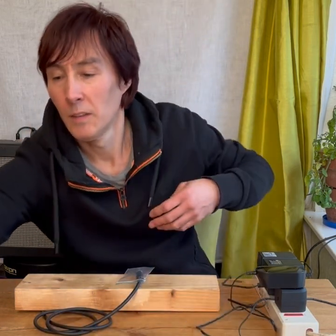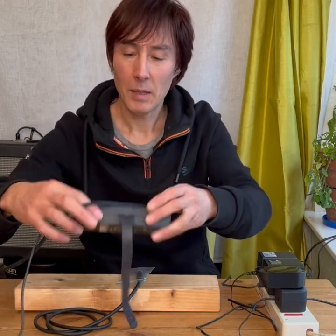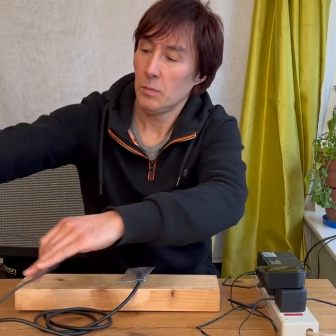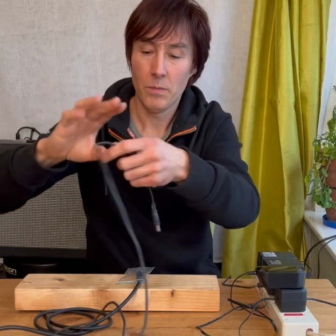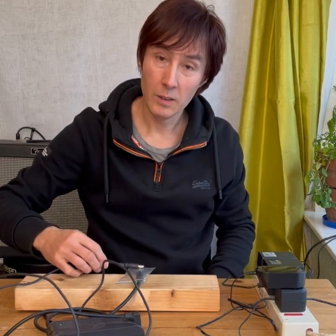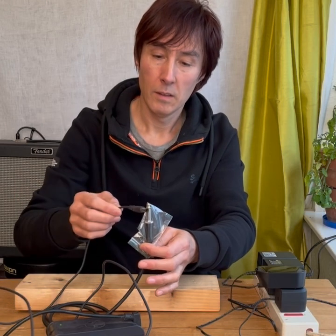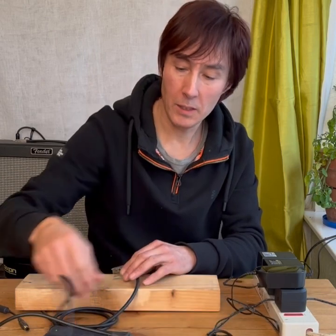I came across these old computer power supplies — this is a Dell power supply. I thought I'd check how smooth the voltages on it were, and lo and behold it's absolutely quiet.